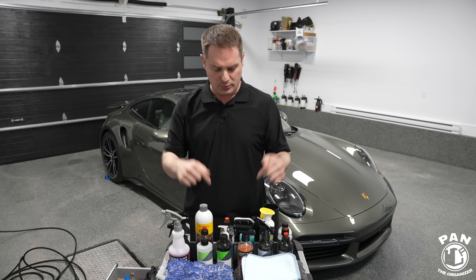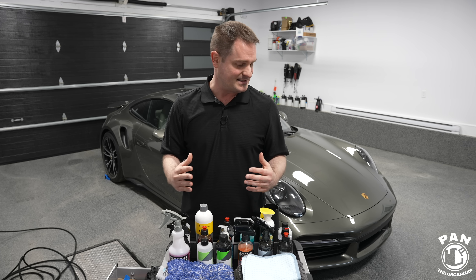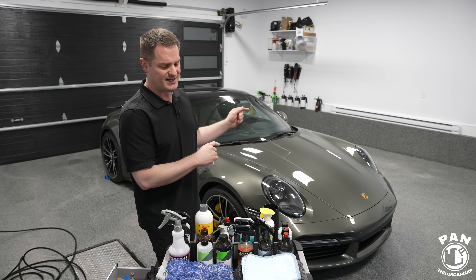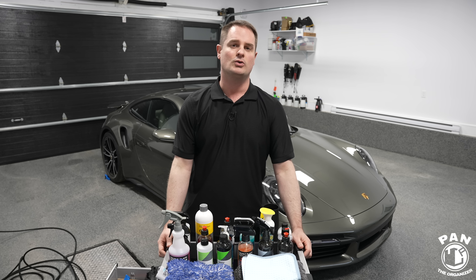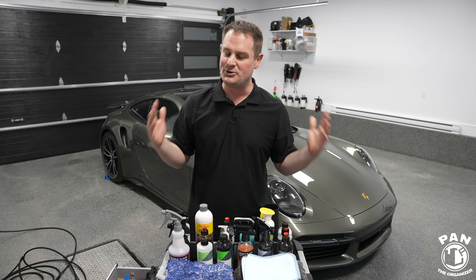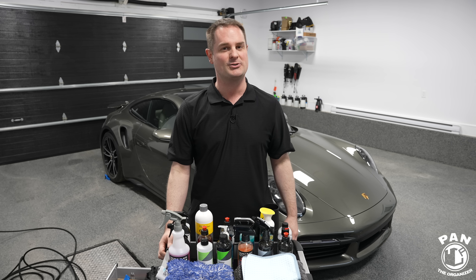I'll be going through the products, tools, and equipment to do a proper job, and it's going to be a fun video because we're also working on my brand new 2021 Porsche 911 Turbo S. So jam-packed episode, this is my latest up-to-date tutorial. Without further ado, stay tuned, let's go ahead and start the show.